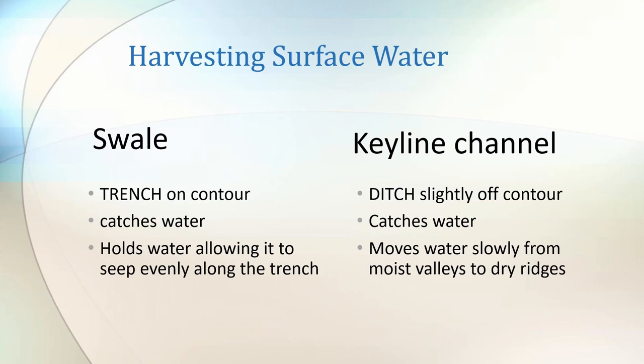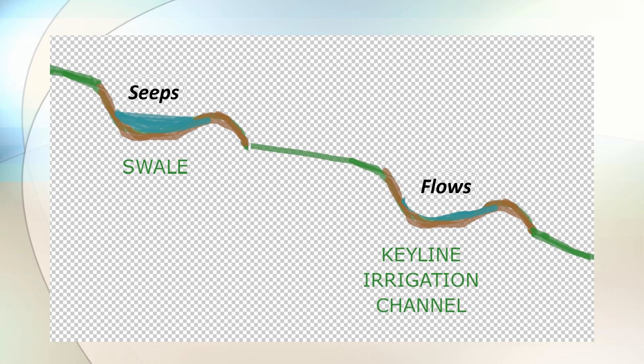But what could be more exciting than a swale? On some sites, especially large broadacre farms, key line channels are even more useful than swales. The swale is a trench on the contour, whereas the key line channel is a ditch that runs slightly off contour. They both catch water — in the case of the swale it holds the water so that it can seep through along the trench, whereas the key line channel moves water from moist valley areas to dry ridges. Mark Sheppard of New Forest Farm in the United States demonstrates key line irrigation and swears by it as one of the most useful tools in his farm design.